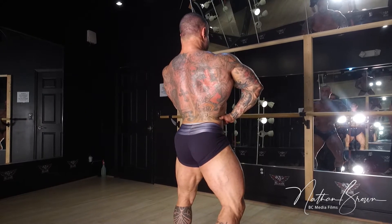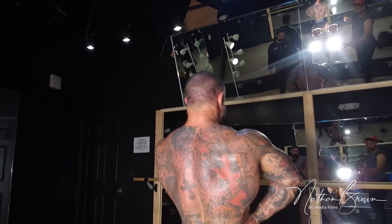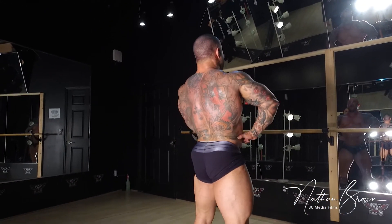Two. Three. Four. Groups. Five. Squeezing. Six. Seven. Eight. Nine. Side triceps.